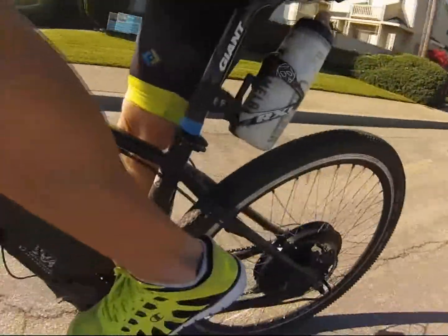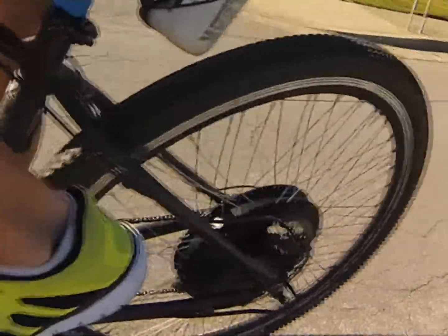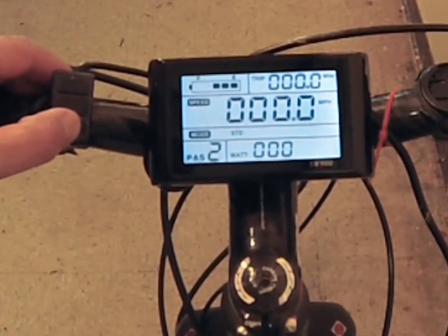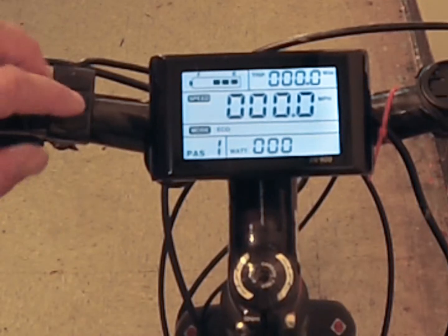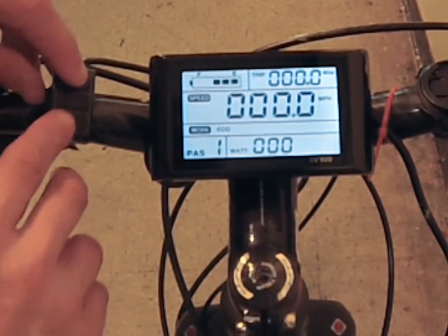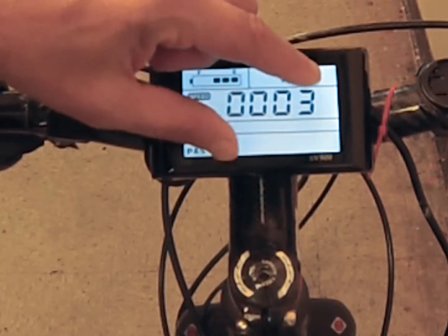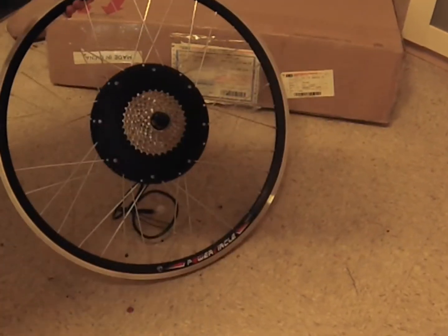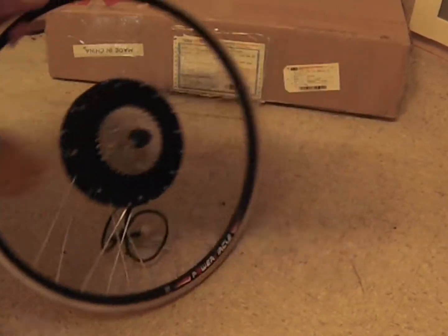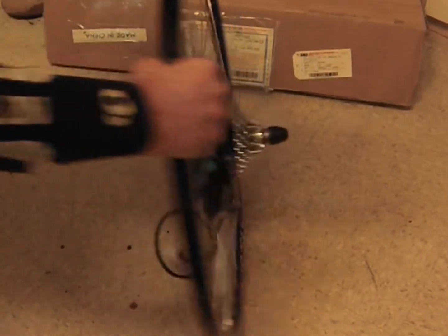Once installed, the motor is controlled by the onboard computer, which controls up to 15 different functions on the bike, including the speed of the motor. See my video on the SW900 computer. There are three types of motors: front hub, rear hub, and mid-drive. This is a rear hub brushless motor.